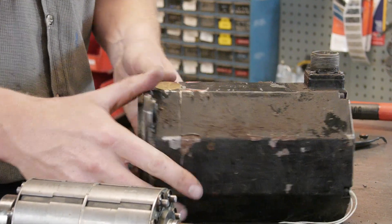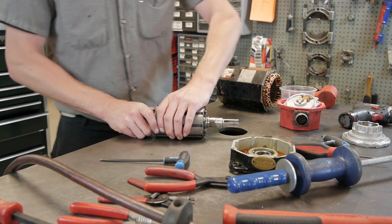We check connectors, encoder covers, release voltage, and do independent torque testing of all brake assemblies.